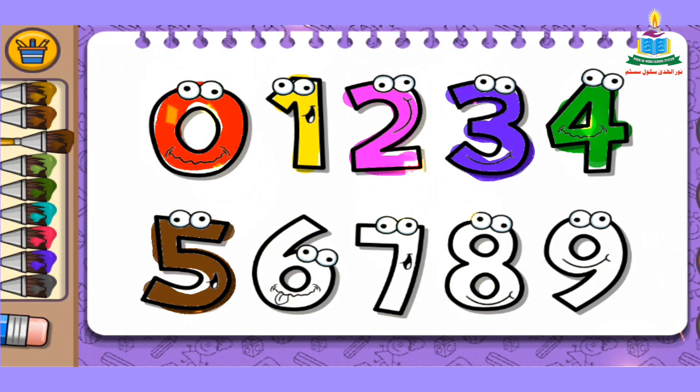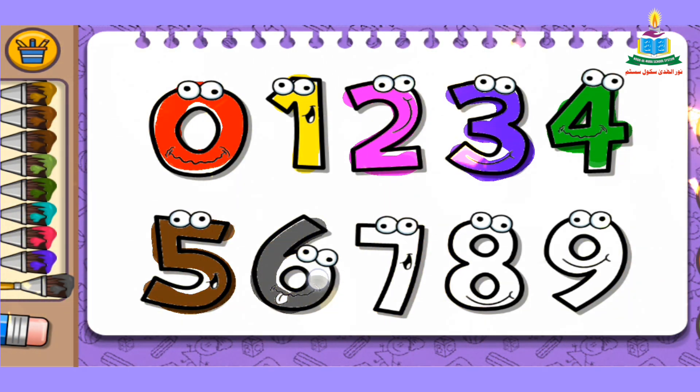The next number is number 6. Again, pick a color from the color bar — I pick gray color — and fill it into number 6. Wow, very simple and easy, so beautiful!